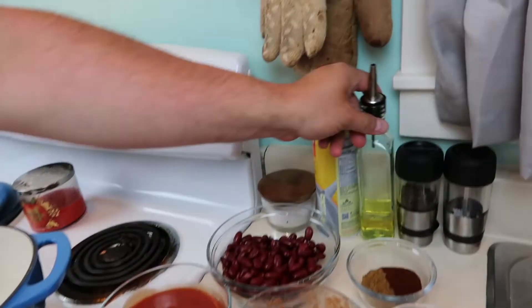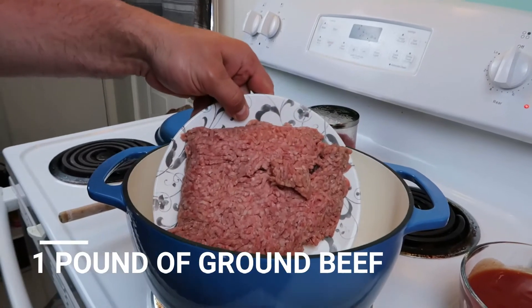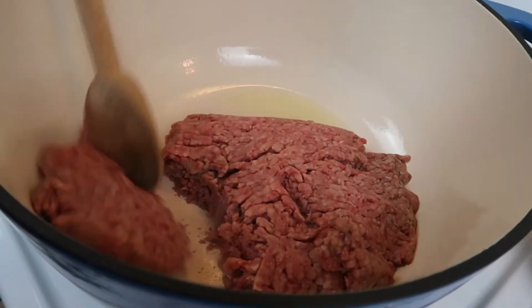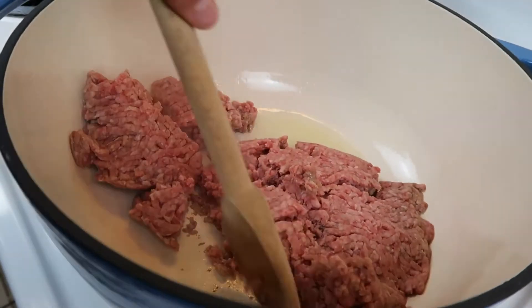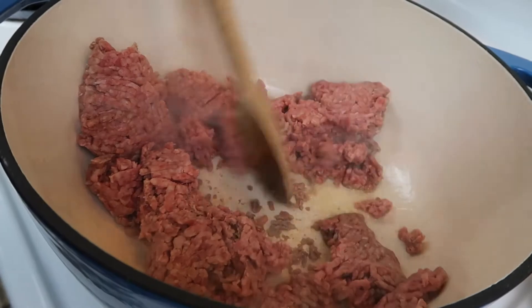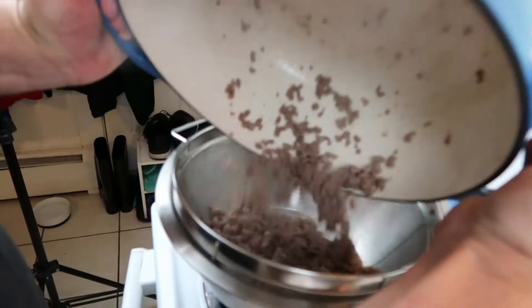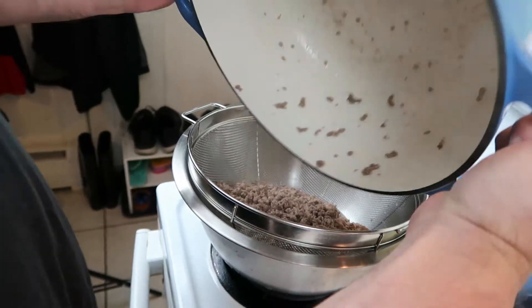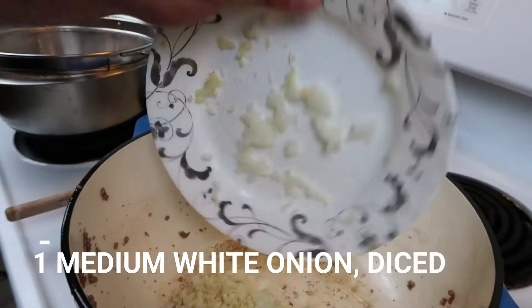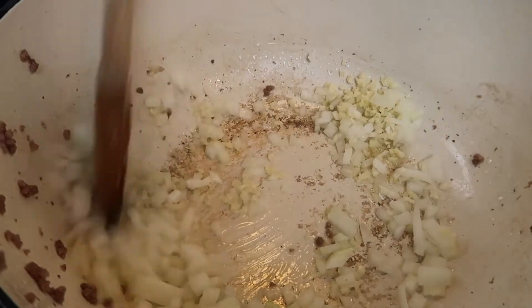So we're just going to add a tablespoon of oil and one pound of ground beef. Now we're going to strain off all the fat, then put in more oil. We're going to add one medium diced onion and three cloves of garlic, and sauté this until it's nice and translucent.